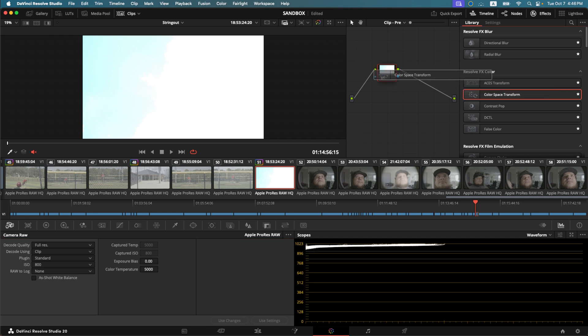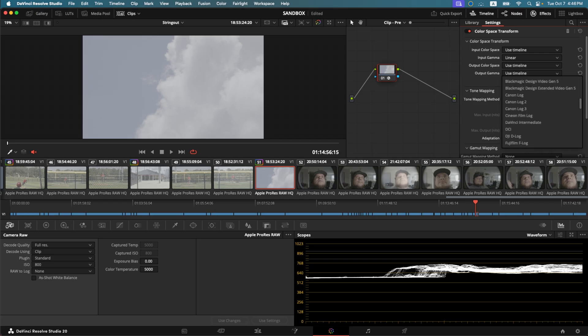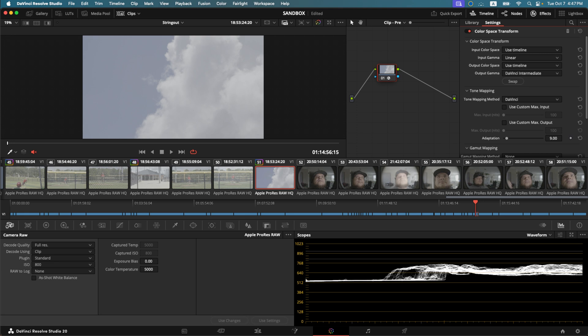What I can do is bring in a color space transform and change my gamma from linear to, let's say, DaVinci Intermediate. So I can go straight from linear to DaVinci Intermediate instead of going from basically linear to S-Log3 to DaVinci Intermediate. It still gets you there the same way — it's math, and math is math. So it's just a shortcut where you don't have to do three steps; you can do it in one step.